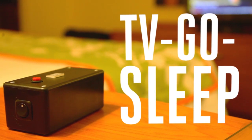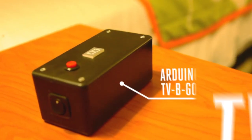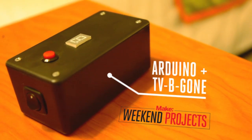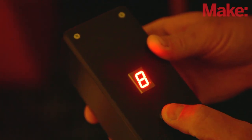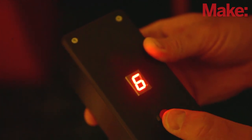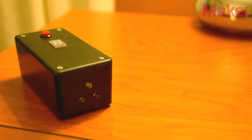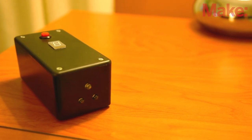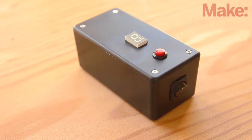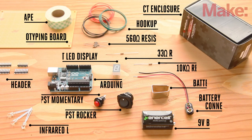The timer is built around an Arduino microcontroller loaded with an open source TV-B-Gone library with a few extra lines of code. A simple push button is used to set the delay time, which is shown on a seven segment display. When the timer expires, the Arduino uses infrared LEDs to transmit all the TV off-codes it knows and the TV shuts down. It's a relatively simple build that you can complete in an afternoon.